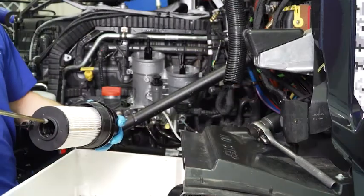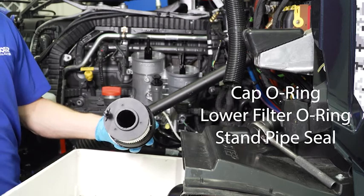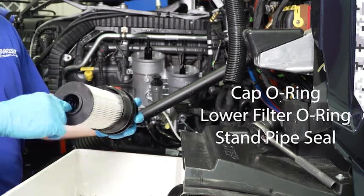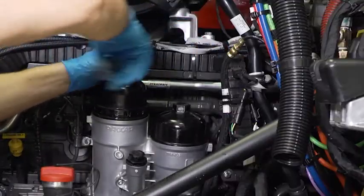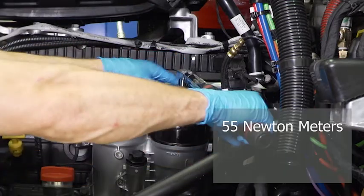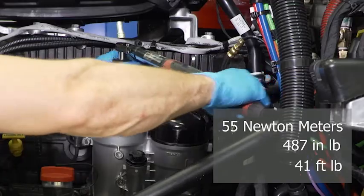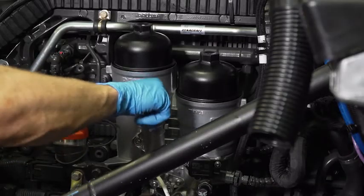Be sure to lubricate the cap o-ring, the lower filter o-ring, and the standpipe seal with clean engine oil before setting the filter assembly back into the fuel filter module. Screw the filter and cap assemblies into place by hand, then use a torque wrench to tighten the caps to 55 newton meters, which is 487 inch pounds or 41 foot pounds.